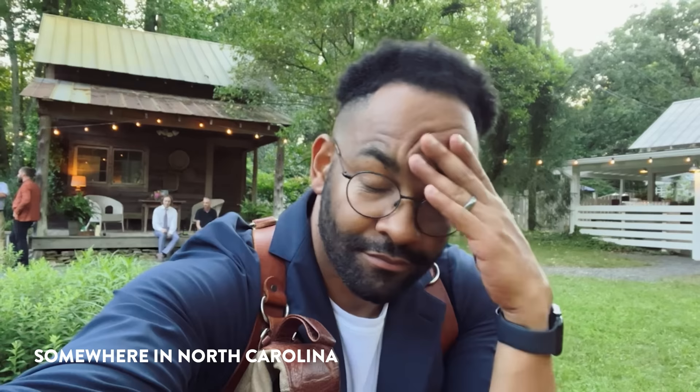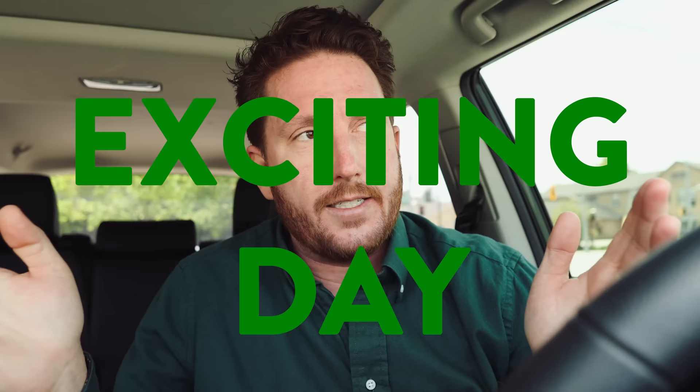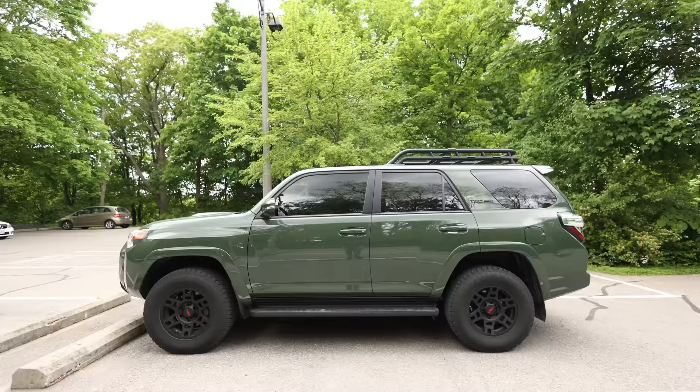Hey everyone. I am John Branch the Fourth, back for another Fujifilm video. Today is an exciting day — I have my Fuji green shirt and my Fuji green car. I don't have the blimp or the hat, but that's okay.